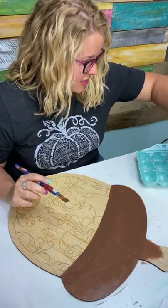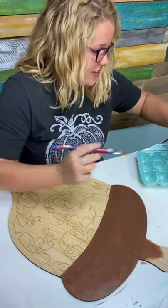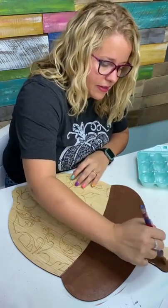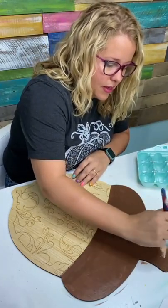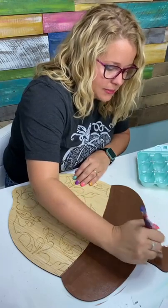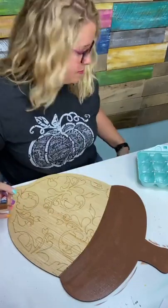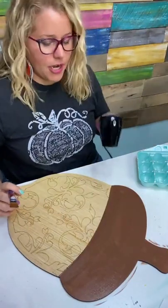I need some more of this dark chocolate color — I'll be running out before I get to the stem. We'll be using a little bit also on the bottom part of the acorn when we paint the damask pattern. So just get a really nice base coat down and then we're going to dry it.